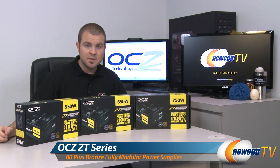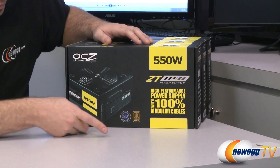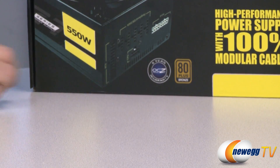They are all 80 Plus Bronze certified and they are all 100% modular. Let's take a closer look at the retail box. Here we can see that these come with a five-year manufacturer's warranty from OCZ and of course the 80 Plus Bronze certification logo.